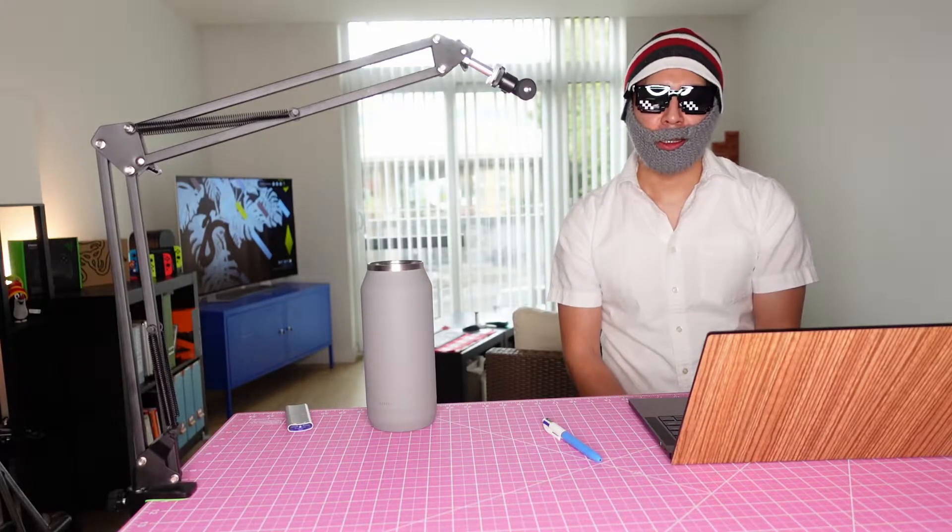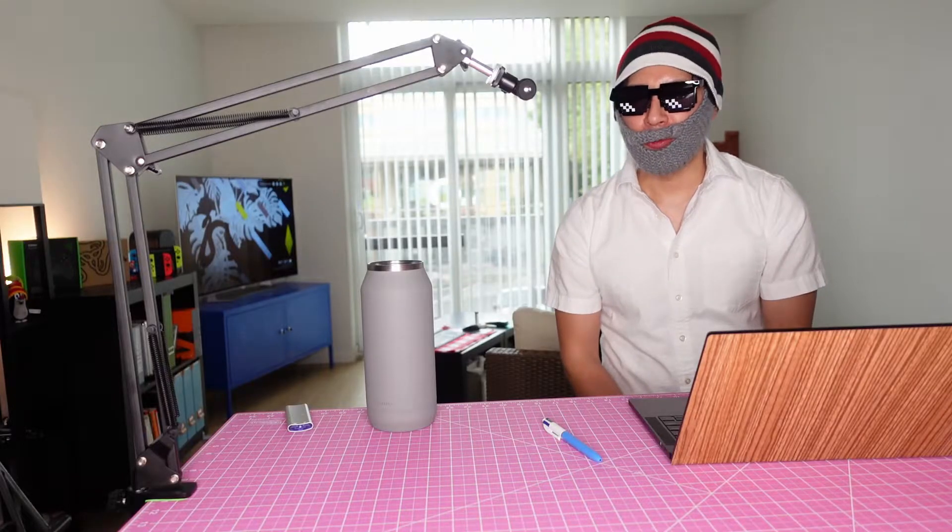Hey guys, I'm your host Zap. I bought the Wavelink Thunderbolt 3 SSD enclosure. It's my first Thunderbolt 3 enclosure and I'm excited to see how it performs.